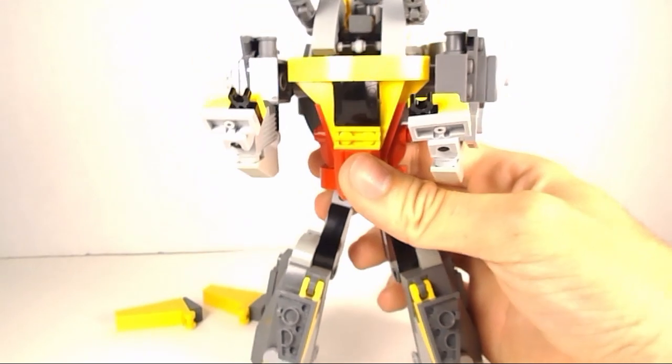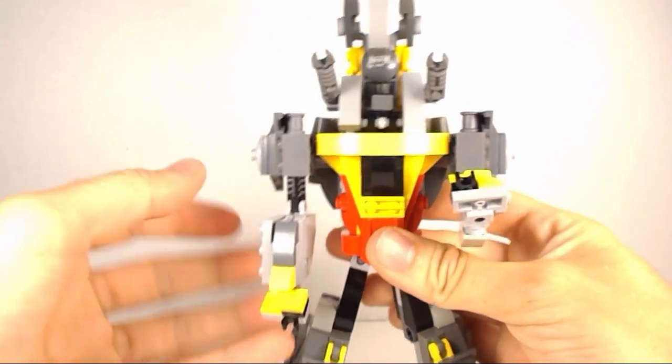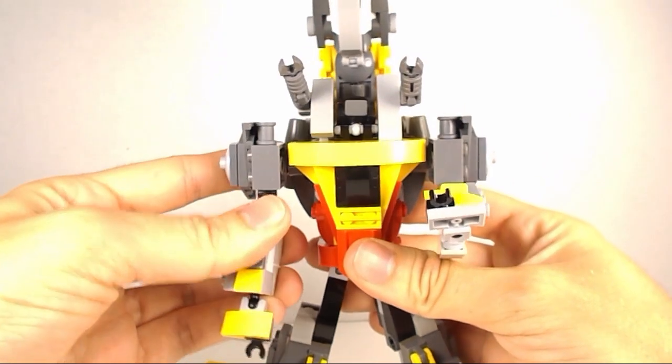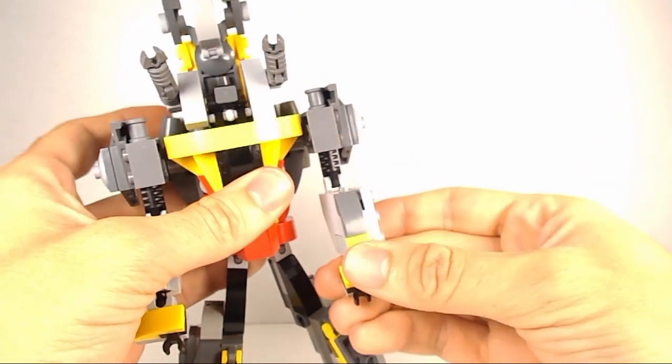Moving on up to his upper body — the arms are pretty easy. Just pull them down, flip out the hands, and do that on both sides.